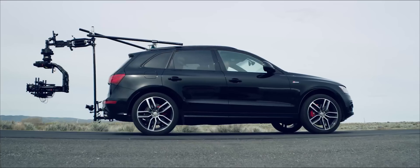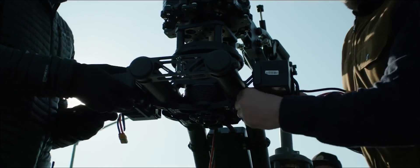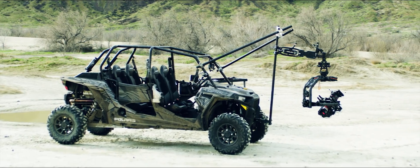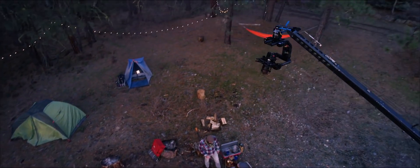You can mount a Mobi XL to just about anything, and the two onboard batteries will power the gimbal and camera for over three hours. No need for huge power conditioners or massive batteries — XL is agile and free to move from crane to car in seconds.